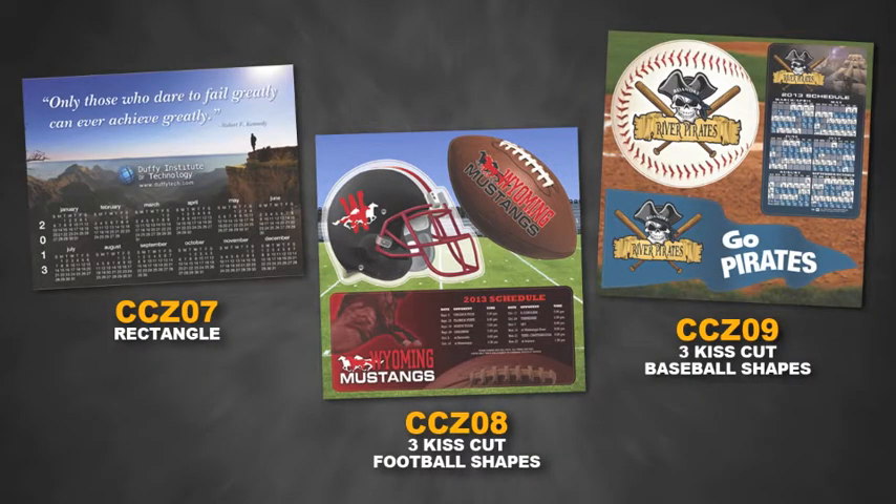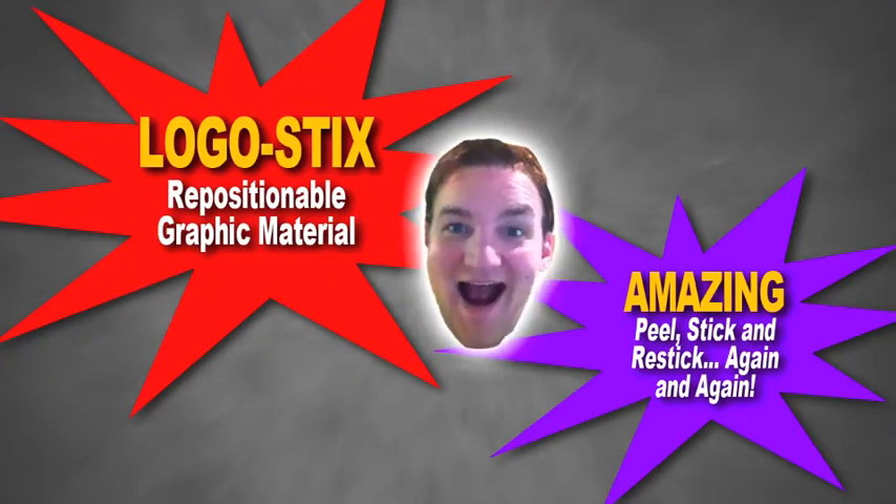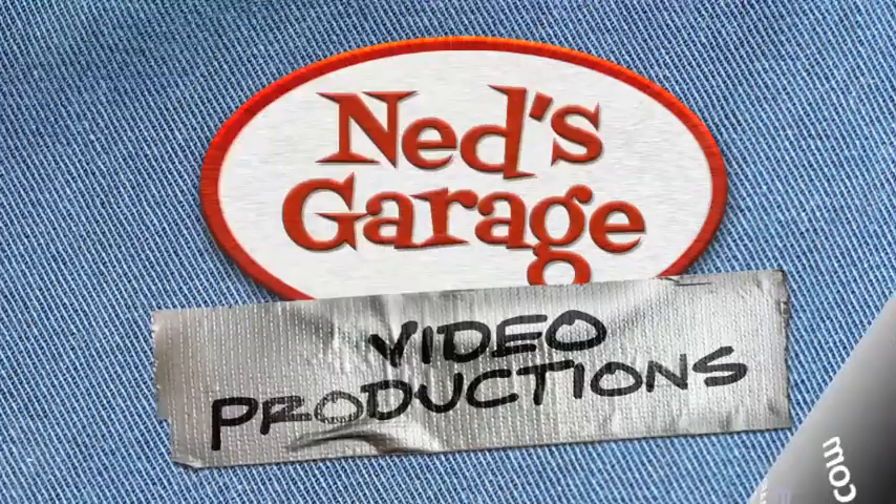Comes in three sizes and even custom shapes. Logo Sticks. Gotta love that logo. Mayor's Garage.